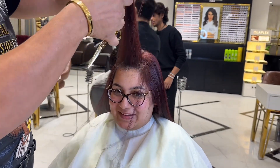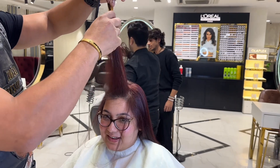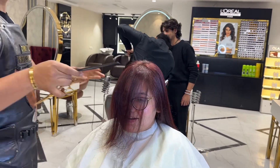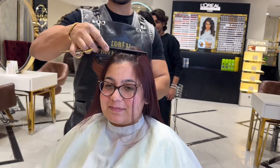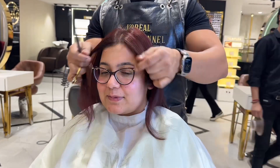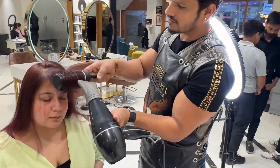We apply properly to the roots and the length, so the reflection match will be done. Then we apply face framing layers — the curtain at the front and the back. It was already a bit scanty but fine.